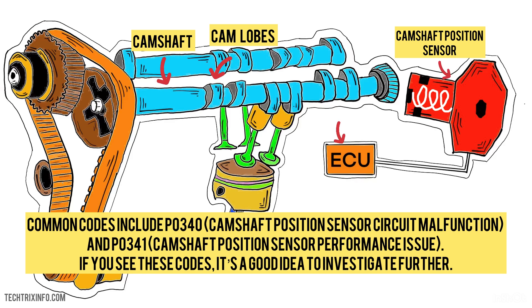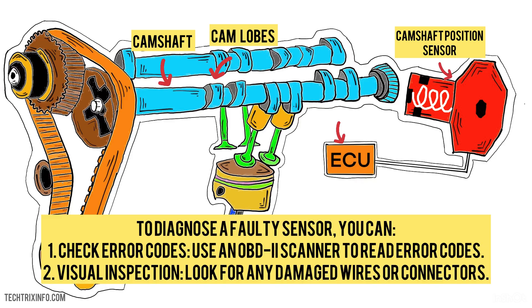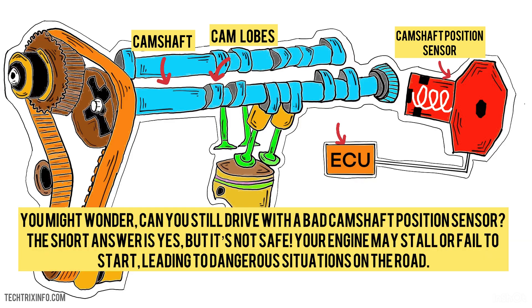If you see these codes, it's a good idea to investigate further. Typically, you can find the sensor near the camshaft, either on the engine block or on the cylinder head. To diagnose a faulty sensor, you can: 1. Check error codes — use an OBD-2 scanner to read error codes. 2. Visual inspection — look for any damaged wires or connectors. 3. Test the signal — use a multimeter to check if the sensor is producing the correct voltage.